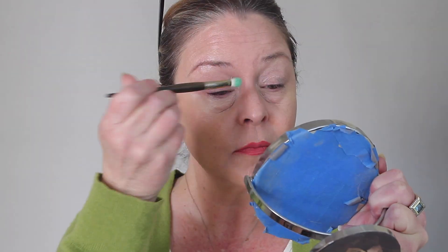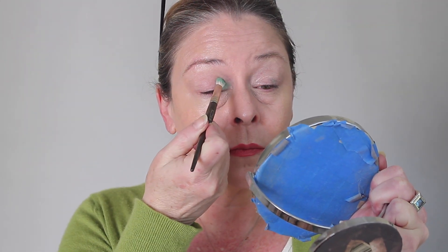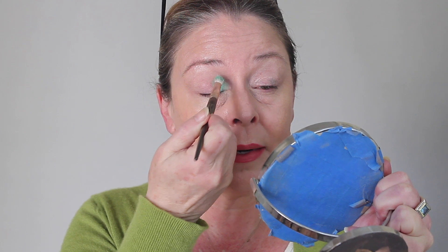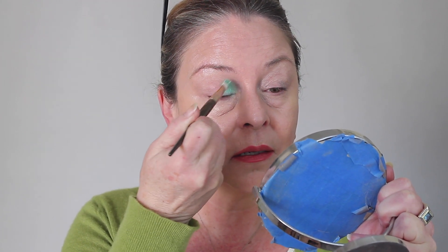I'm going to start with this color, which I consider an aqua, but it will soon turn green when I put a blue next to it. I'm just patting and pulling it on so you can really get some payoff.